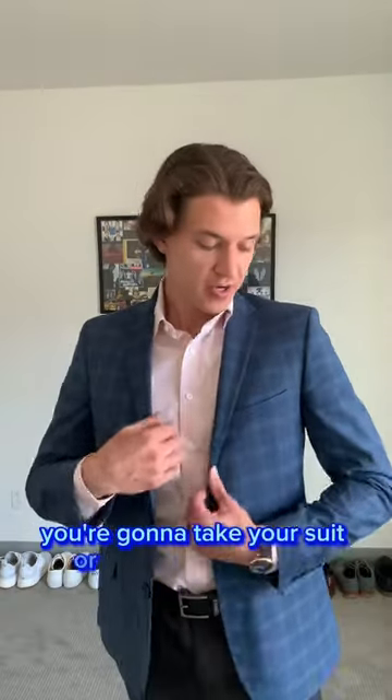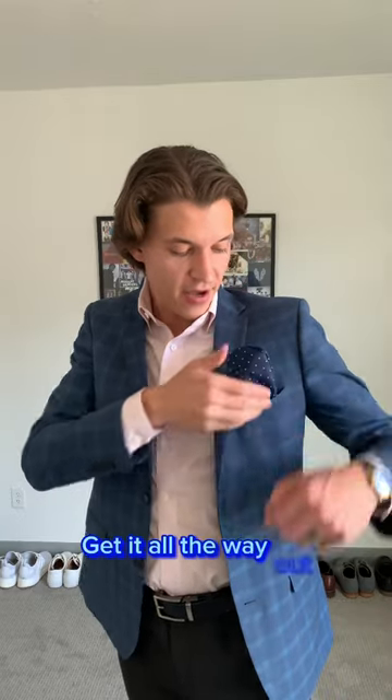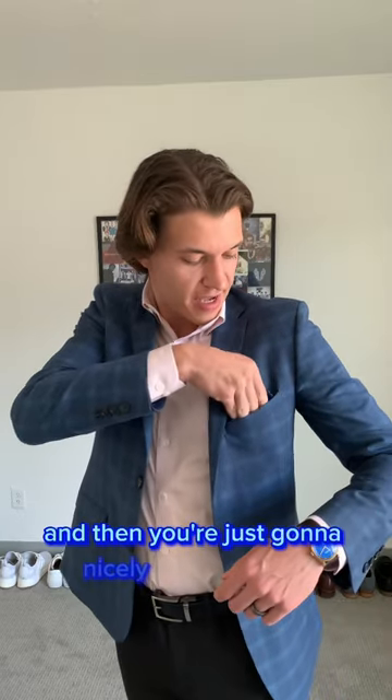You're just going to use your sport coat or blazer, put it on, and then go into your front pocket like this, and grab the liner and inside out it like so, all the way out. Then you're just going to nicely tuck it back in, just peeking over the top of your front pocket, like that.